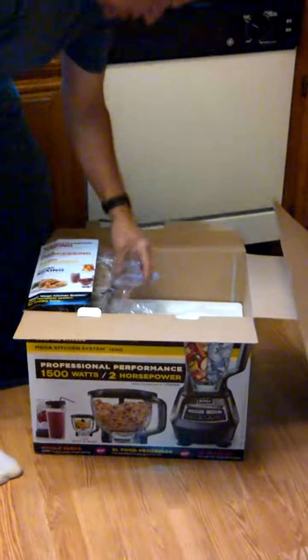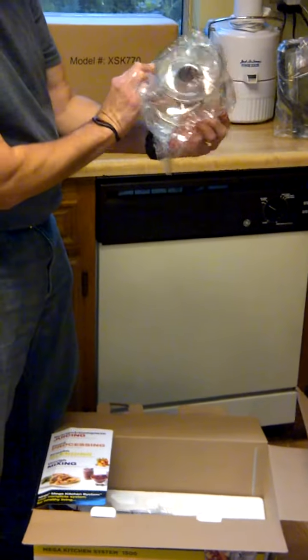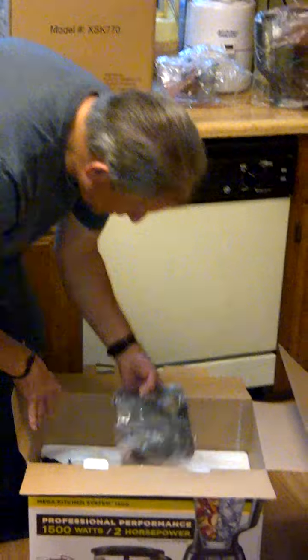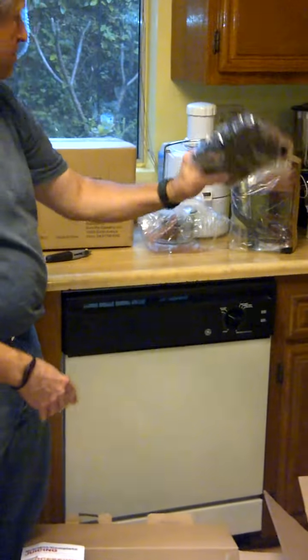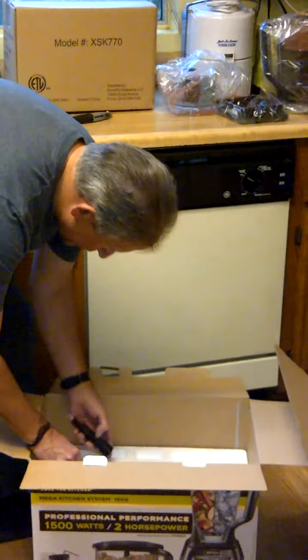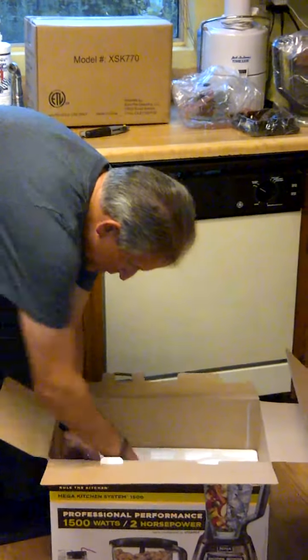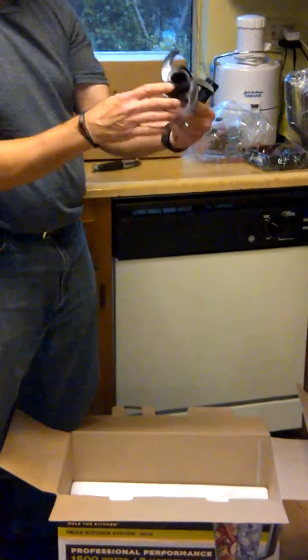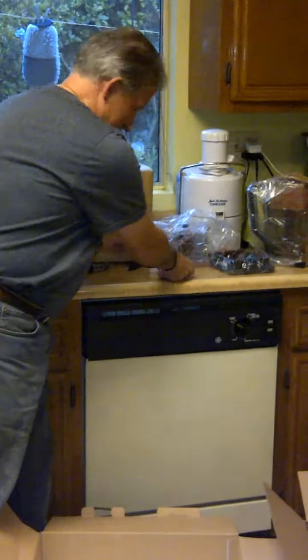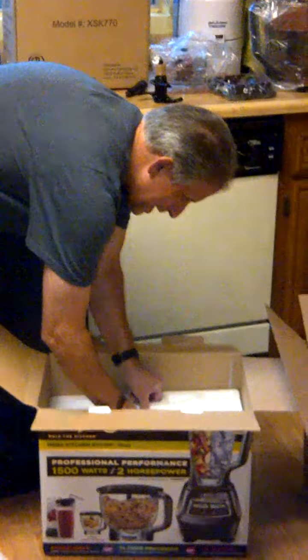That's pretty neat. We have what looks like a food processor. We have the lid. We have a blade. That looks pretty impressive. Let's figure out what that is.